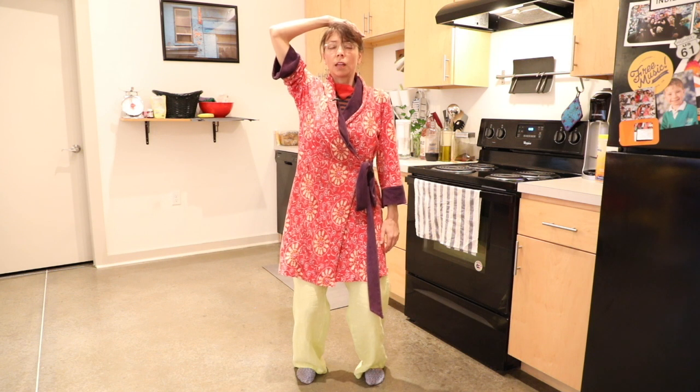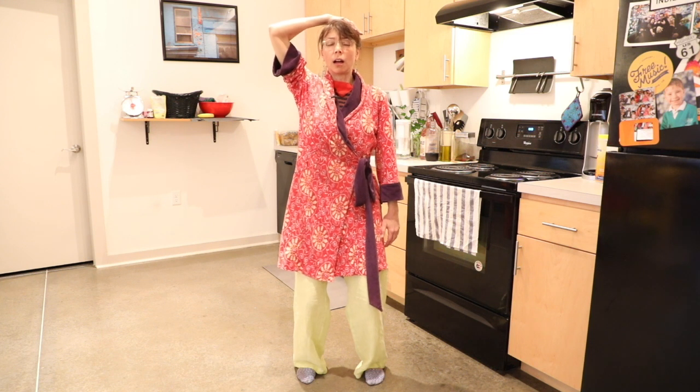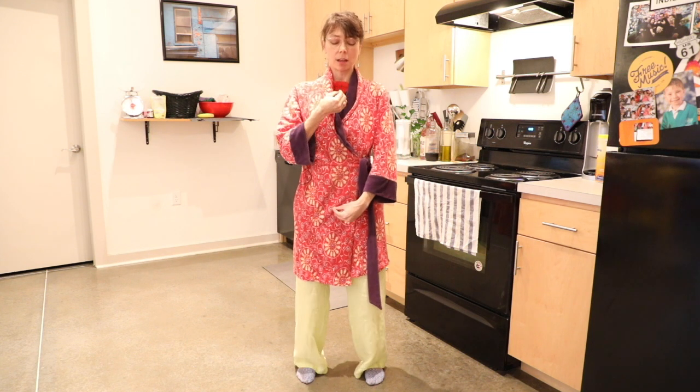Twice more — breathing in, exhaling. Last one. Then allow your hands to drop. Let yourself exhale down. This central column roots by reaching down. So in the next couple of poses we'll be looking for that sense of the shushumna, the thing that brings us back to center.